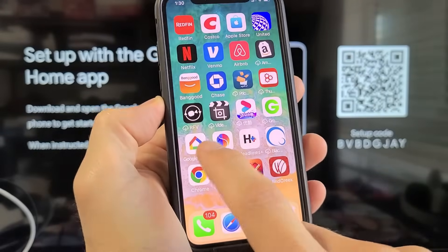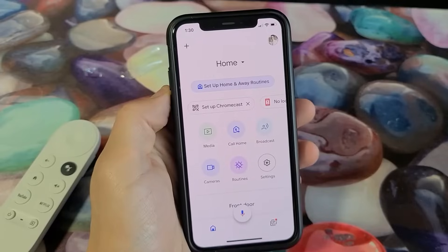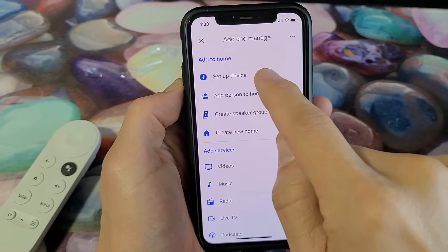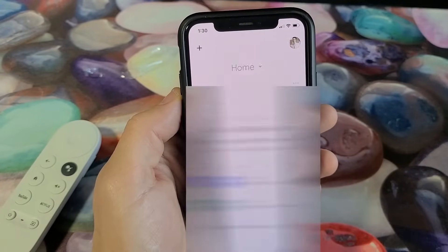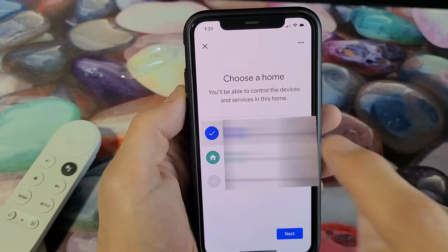Once you download and install it, open it up. Click on the plus sign to add a device, click on 'Set up a device,' then go with new devices. I have two homes here — I'll select the one on top.